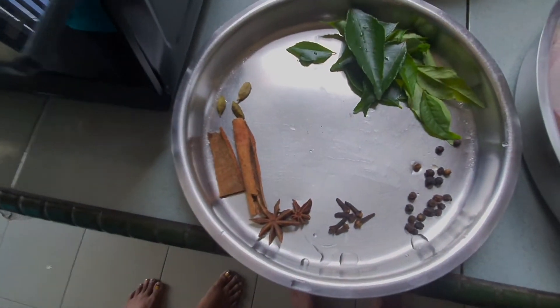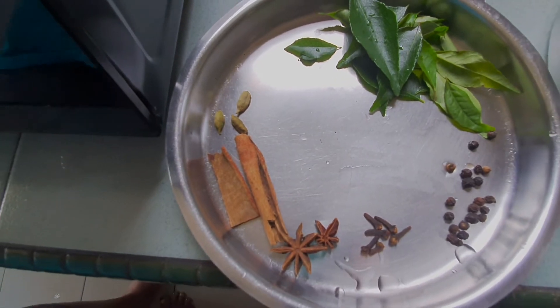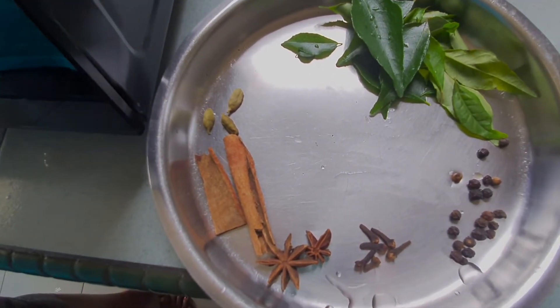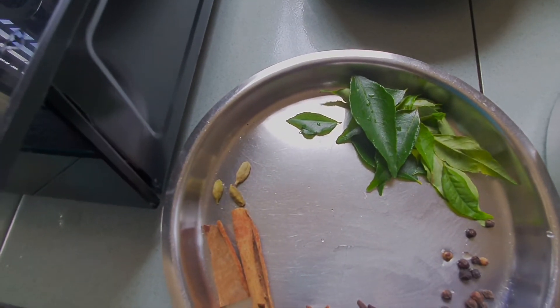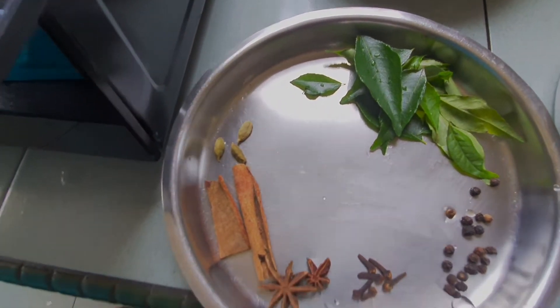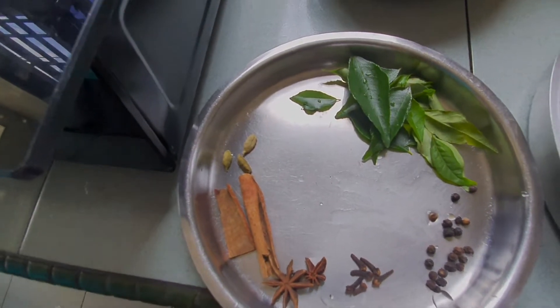So kita boleh nampak sini ada cinnamon, 4 sekawan ya. Lepas tu kita ada pepper. And then daun curry ya — so curry leaf also we have, and then all the spices we have. Now we're going to see directly how we're going to cook.